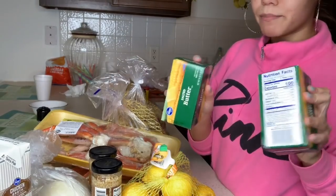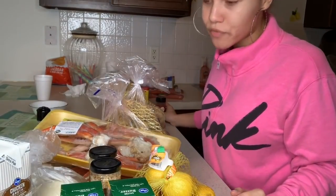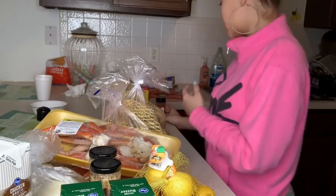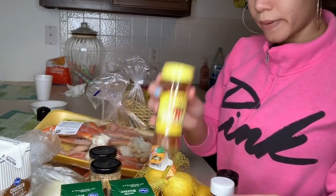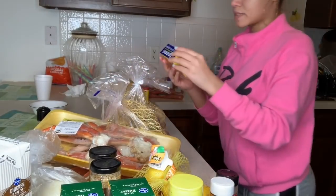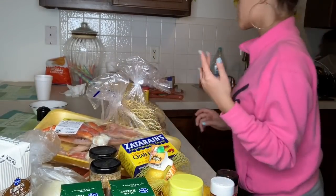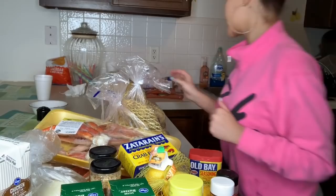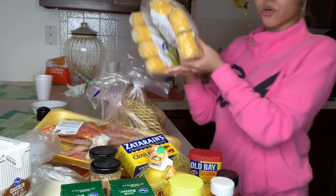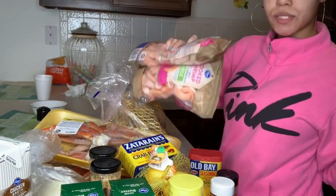I got some salted butter — two whole packages. This stuff needs a lot of butter. I got chili powder, paprika, crushed red pepper, Zatarain's crawfish shrimp and crab boil in a bag, Old Bay, two bags of corn, two things of smoked sausage, and two things of shrimp.